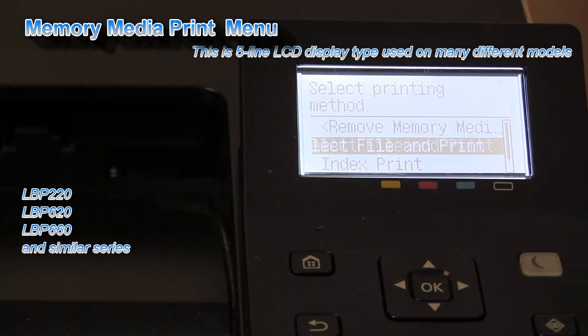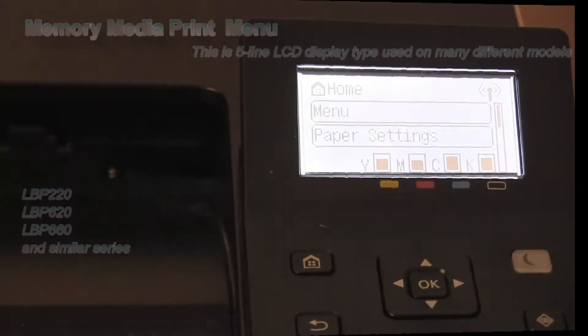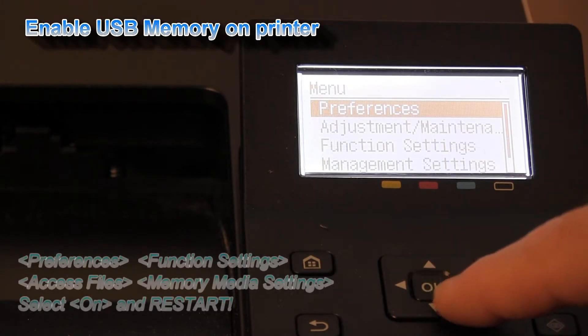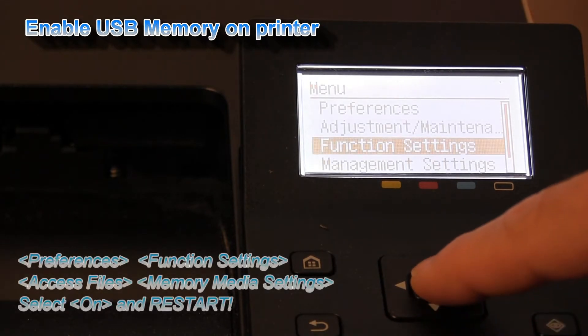If USB memory print is disabled on your printer by default, you can enable it via the printer menu.